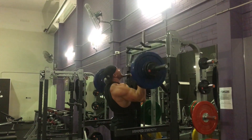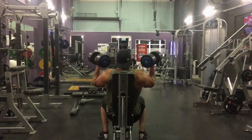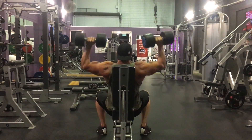Then we got Tom on overhead press — he got up to 280 pounds for eight reps, which is huge. This was a weakness for him, and 280 was about his max at the beginning of the year, so this is a massive improvement.